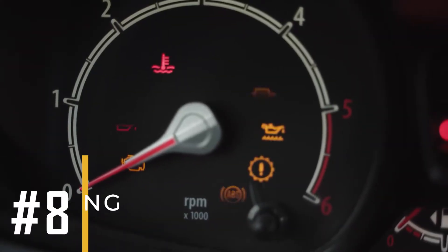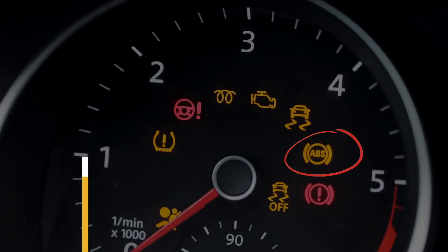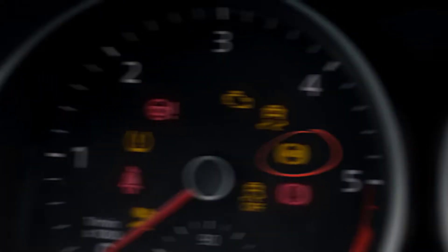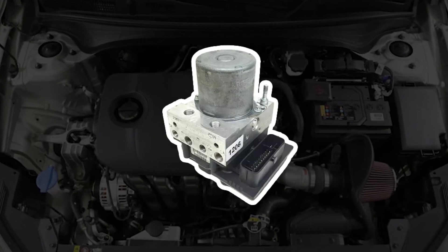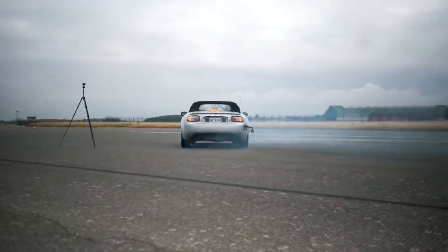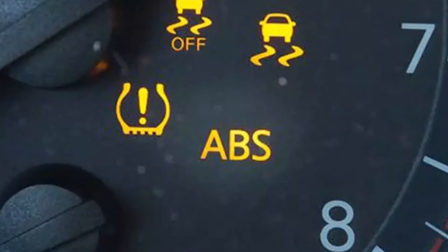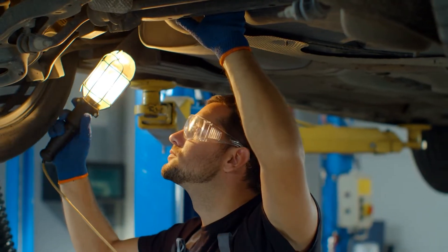Sign number 8: Warning Light. When the ABS warning light pops up on your dashboard, it's a sign that there's trouble with your ABS module. This often happens because of issues with the ABS module or related parts. Since the ABS may not function properly, there's an increasing risk of skidding or loss of control during braking. If the module fails or malfunctions, it can trigger the warning light to alert the driver of potential problems, highlighting the need for inspection and repairs.